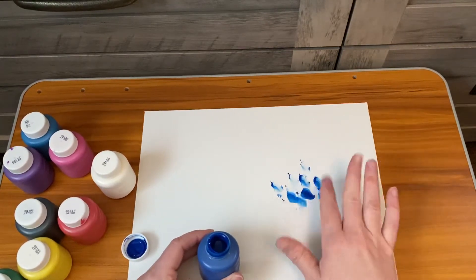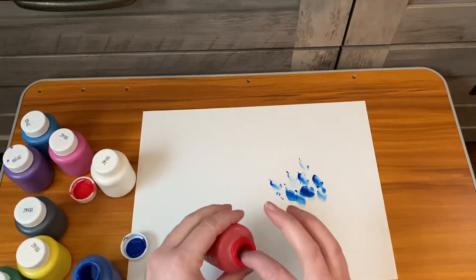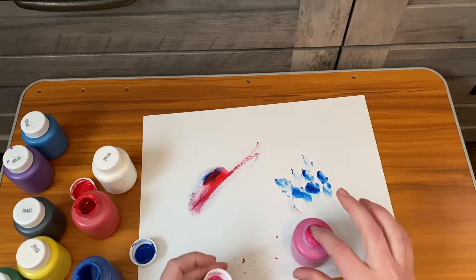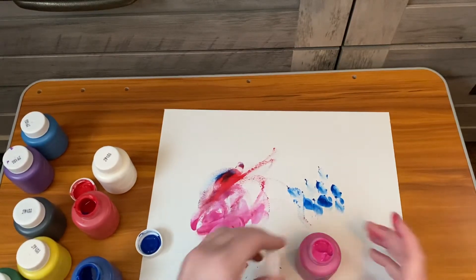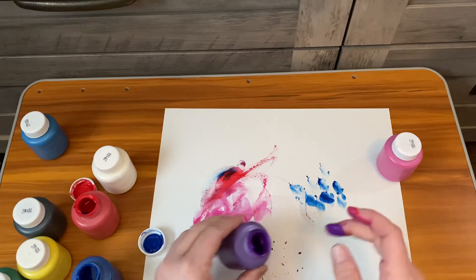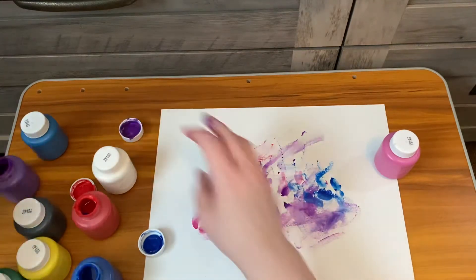Your child is just going to go all over the paper — whatever colors, whatever smears, whatever they want — the whole point being that they're just going to make a whole bunch of bright colors all over the paper. And then once you've got a really good base going and it dries, you'll actually have this nice colorful situation.